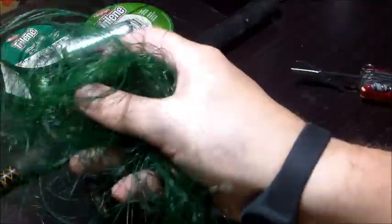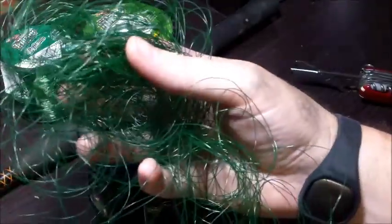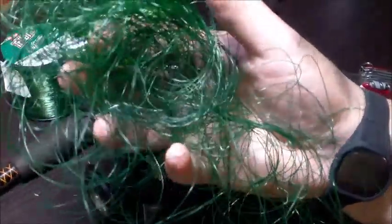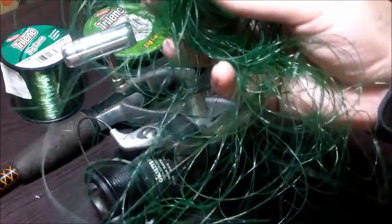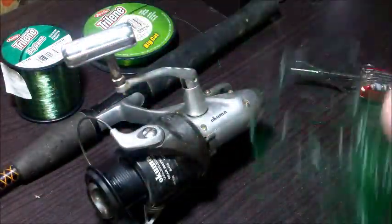So this is what we're left with — this big wad of fishing line. At the end of the video I'll show you how I dispose of this responsibly, so that when it goes to landfill it doesn't get tangled up in animals and kill wildlife. We'll set this off to the side and deal with it at the end of the video.